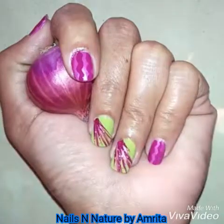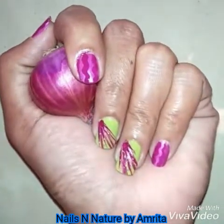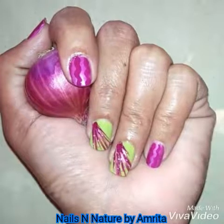Hello friends! Today I am sharing this onion nail art to show my displeasure upon the rising onion prices here in India. If you want onions to be on your plate and not on your nails, then do like, comment, and share this video.